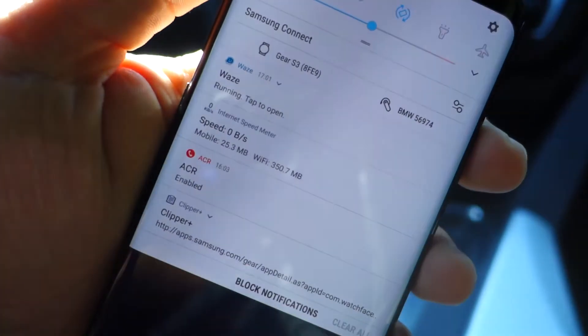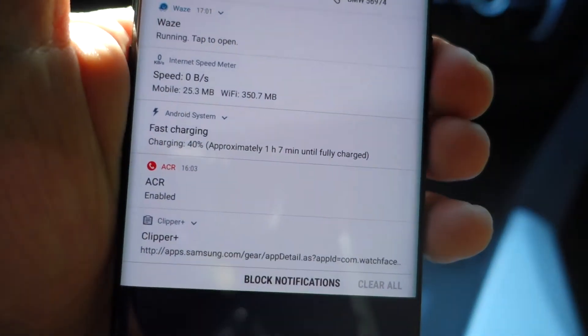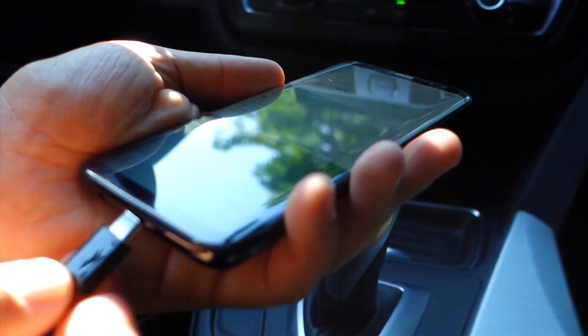As you can see here, the fast charging function is active. This is a super product.